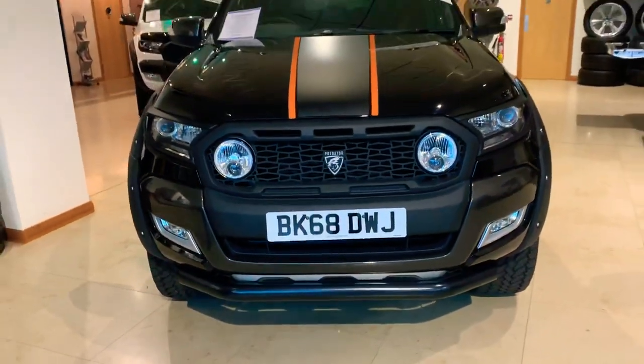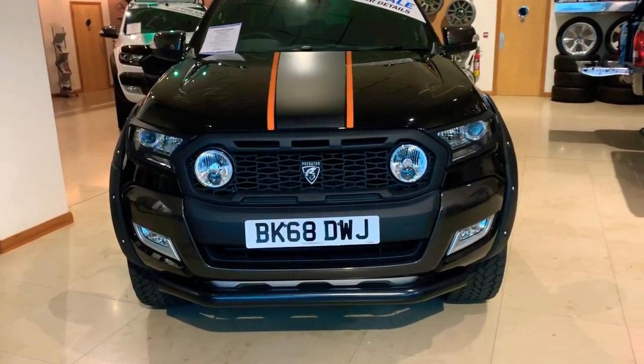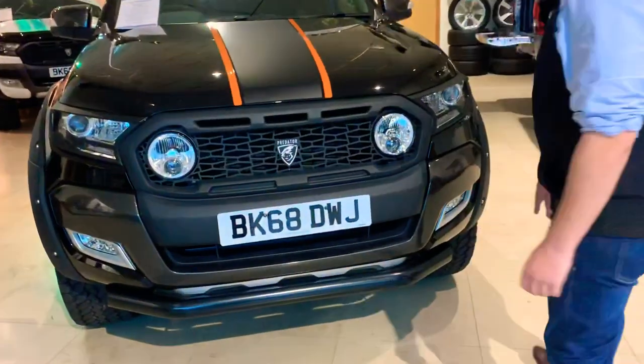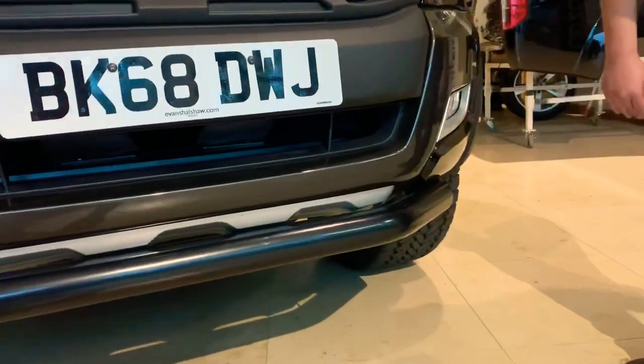What else we've got on that front end — as you can see, we've got our 76mm black powder coated bull bar. Really nice. These seem to be really popular with all our Ford customers.